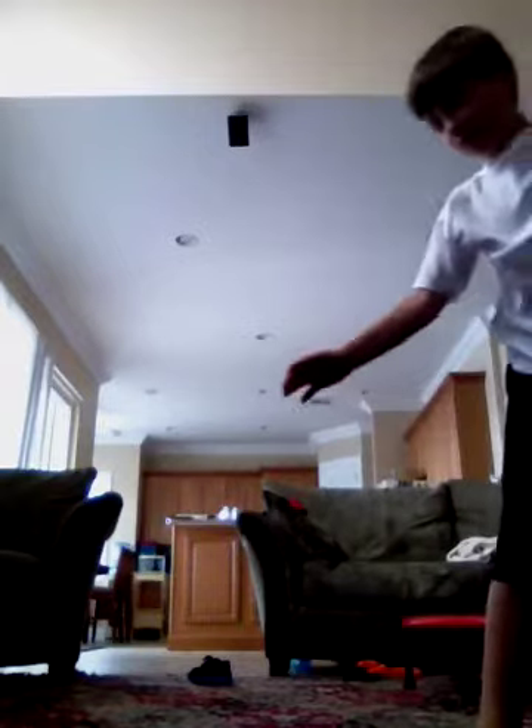Ready? And one time. Touch. Foot. Hand. Hand. Foot.